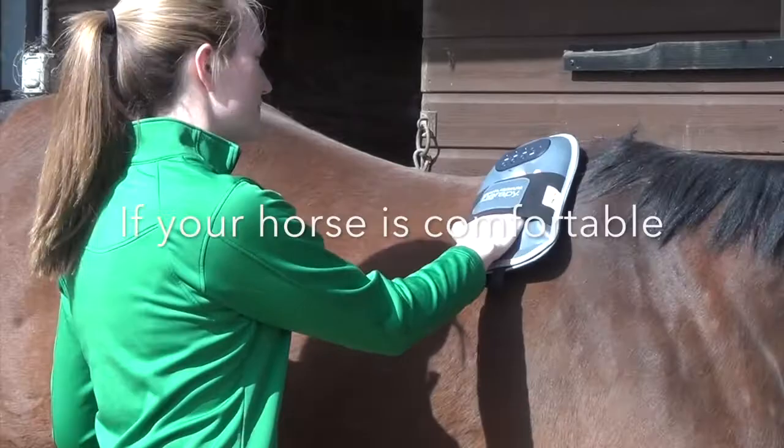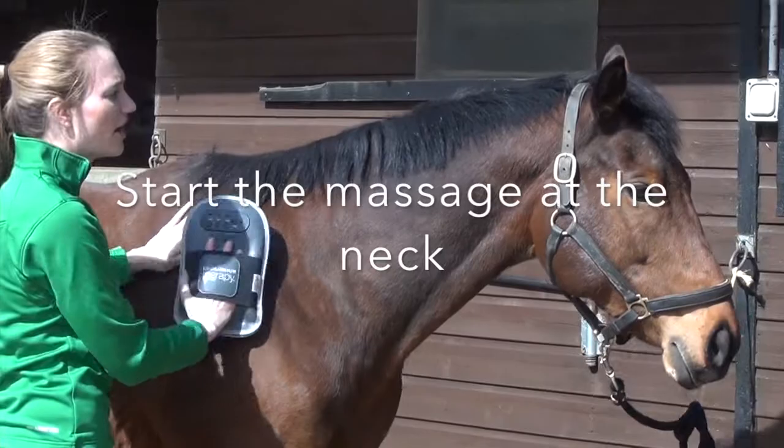She doesn't seem too worried about it, so I'll start the massage. I always tend to start up the neck and work my way back towards the hindquarters.